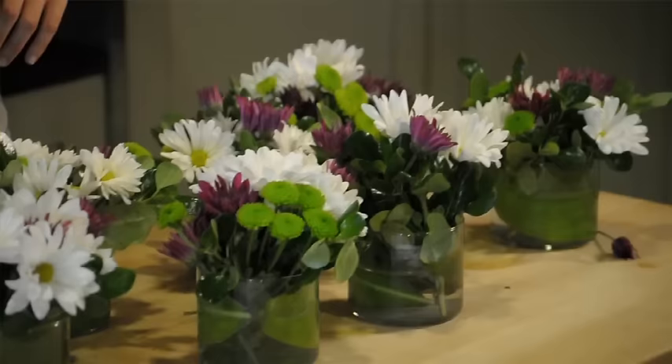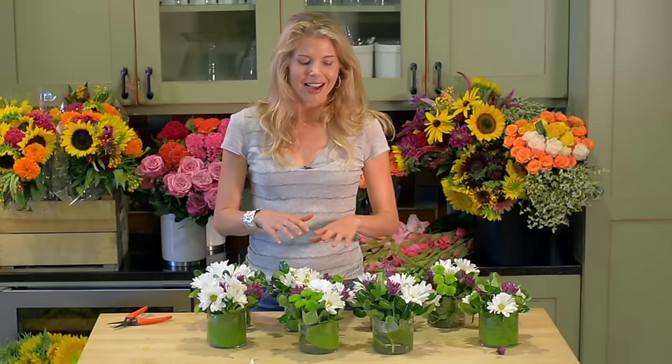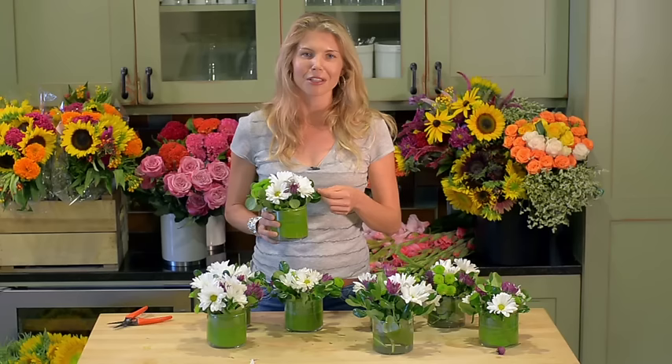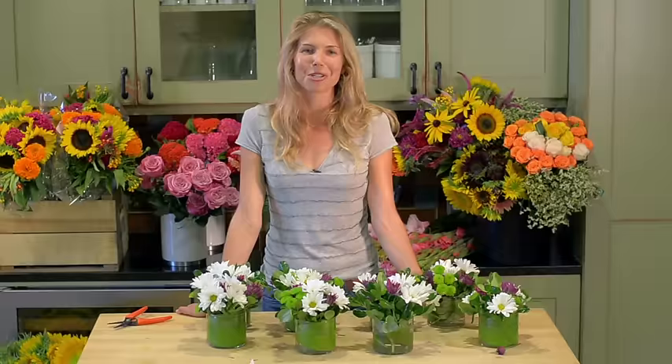That took me a few minutes, but not bad when you consider I now have eight arrangements, and I started with just one bunch of mums and one bunch of gardenia foliage. I think that's pretty cool. The same idea here — starting with the greens and then the flowers — you can also use this to make centerpieces for a small family event, like a shower or a birthday party. So just think about that and know that you can get a lot from a little. Please consider mums — they're certainly my favorite, and I think you'll enjoy them too. Thanks so much for watching.